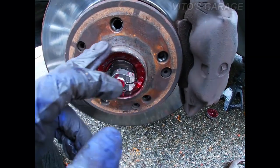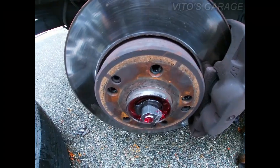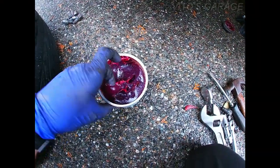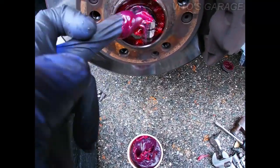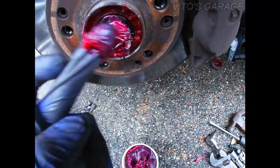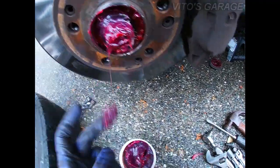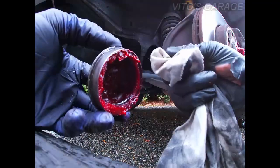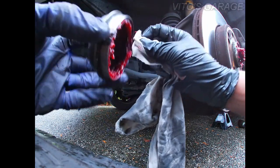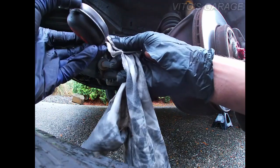I'm gonna clean it a little bit here and repack it with more grease. A few moments later — all right, so once this is all cleaned up I'm ready to add grease. It's actually the same color grease, pretty much the same. Add it here and then around the wheel bearing — the more the better, never too much lubrication. Ready to install the cap, just gonna clean it really quick. There's no holes in the cap — it's good to be installed.